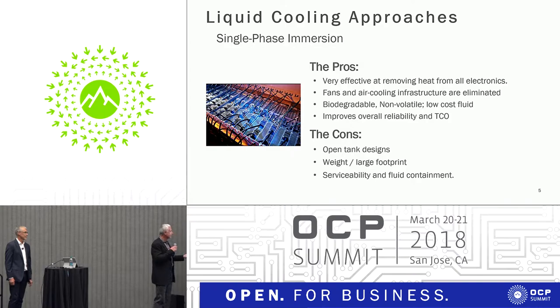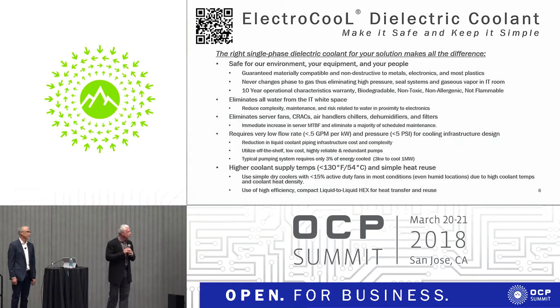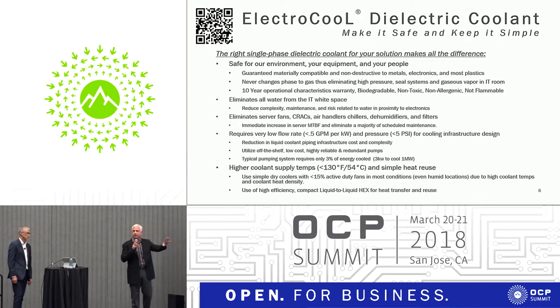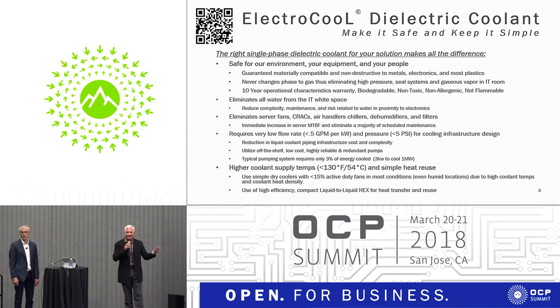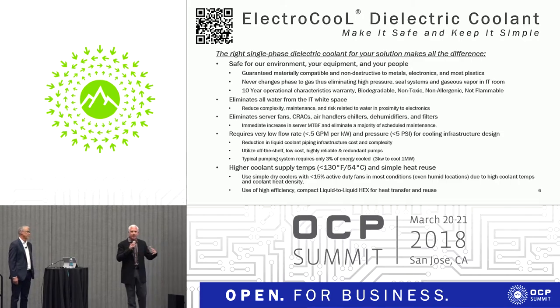The biggest issue to date with these types of approaches is that most of them were designed around open tanks. That's frankly where Liquid Cool has done a tremendous job in operationalizing single-phase immersion cooling. Material compatibility is the single biggest challenge outside of making something biodegradable and non-toxic. That's one of the big challenges for two-phase because technically it's not material compatible with most metals — it actually eats them away.